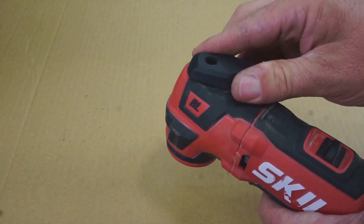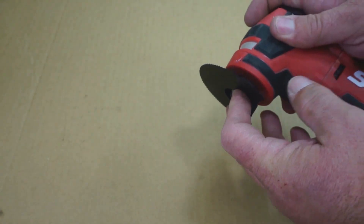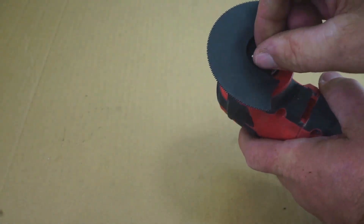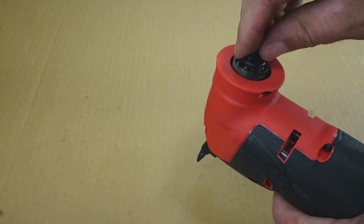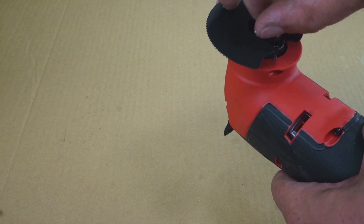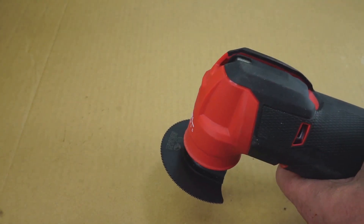For the Skill, you turn the handle, flip it over, fit your blade into place, then turn the handle back. You can loosen the middle section if needed. For the M12, you lift the handle, loosen the screw, slide the blade on, and tighten it up — so you don't need a tool for the M12 either.